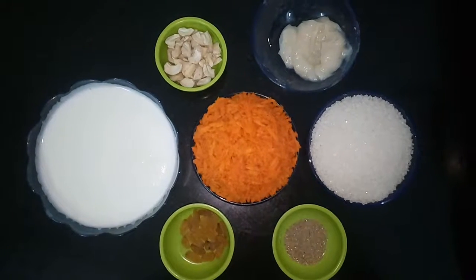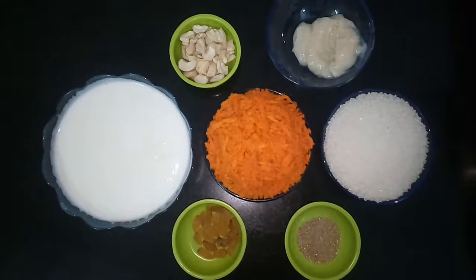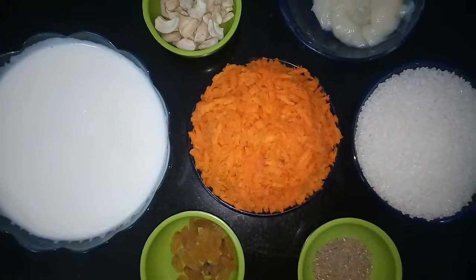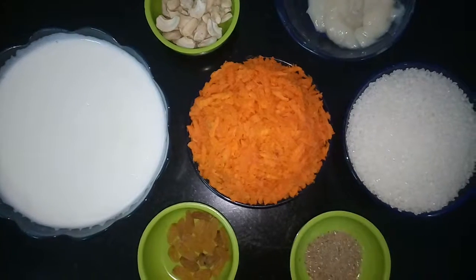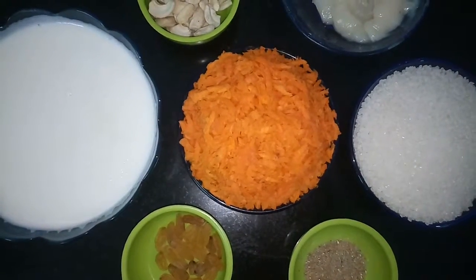So, gazar ka halwa. This is a sweet recipe that is very easy. For this, we need carrot — finely grated carrot, 1 cup. Approximately, I have taken 3 medium-sized carrots and grated them.